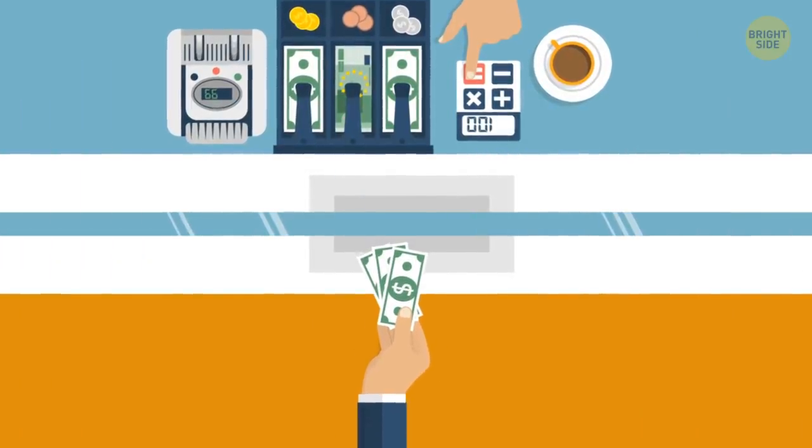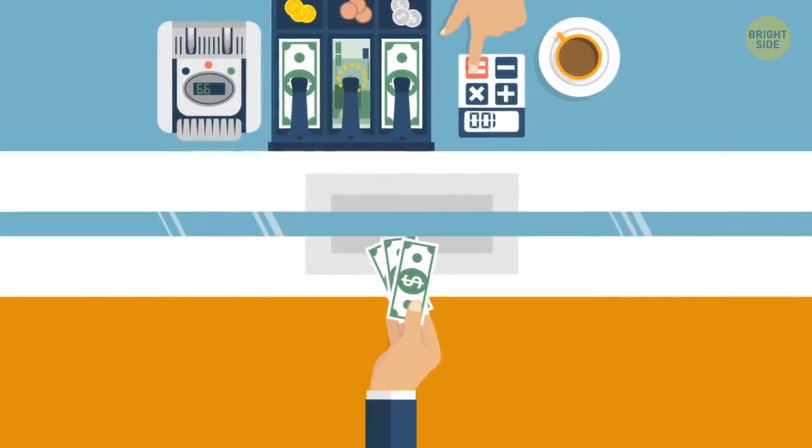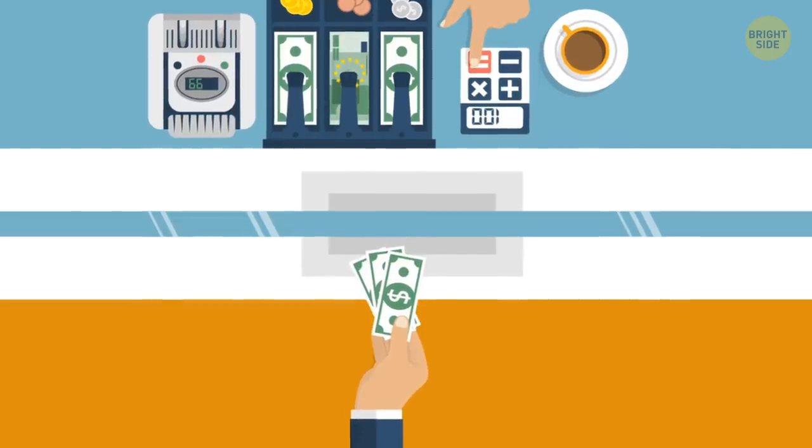You'll pay more to exchange currency at the airport. In fact, the rate can be anywhere from 7% to 15% worse than what you'd pay online or at a local bank.